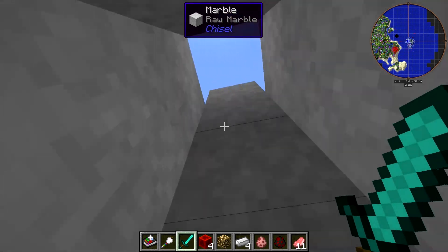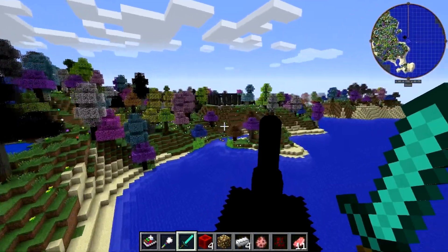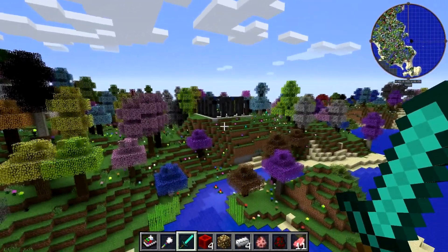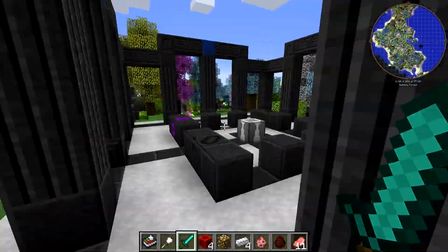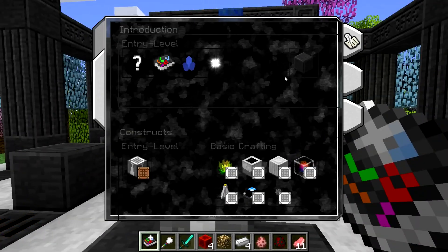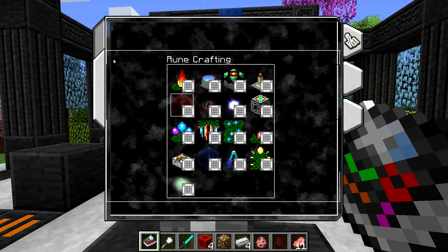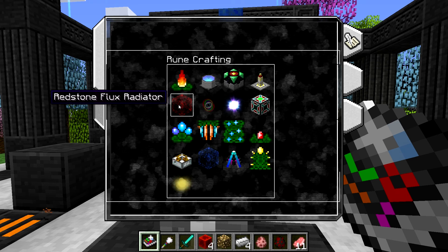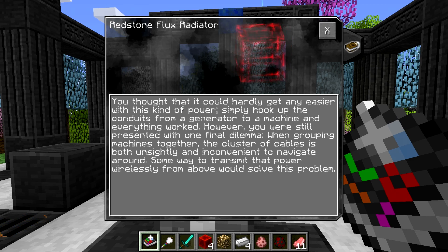Now that that's out of the way, we're going to come back to our casting room and cast something new. If we go into our lexicon and go back to runecrafting, we have this cool little block called the Redstone Flux Radiator. I do a lot of stuff with Immersive Engineering and mods that require RF, so this is quite useful. If you've watched our Revolution 3 series on the new world, you've seen us use this.